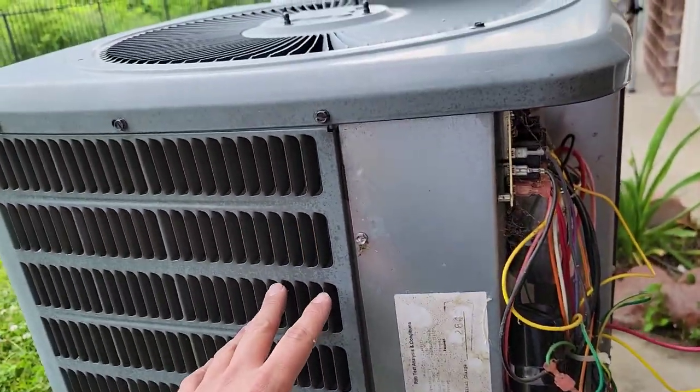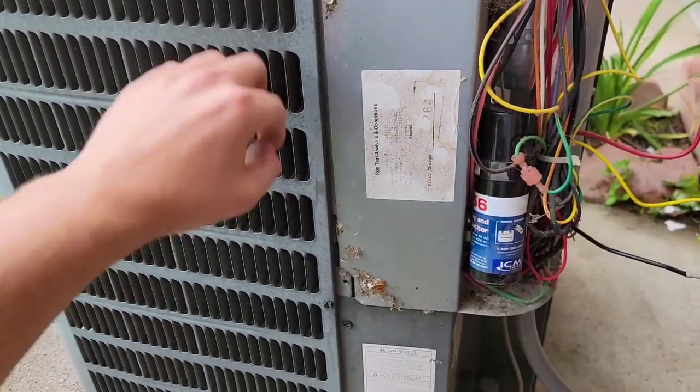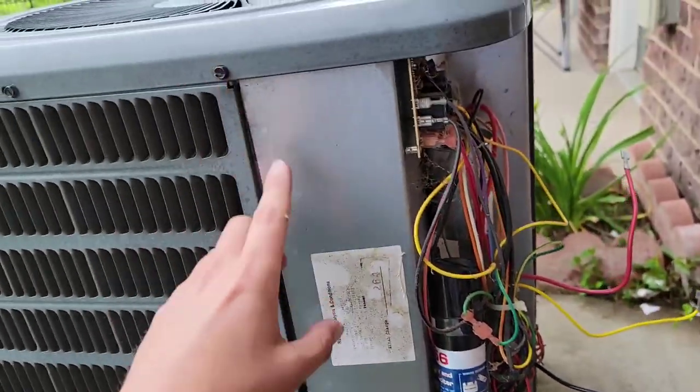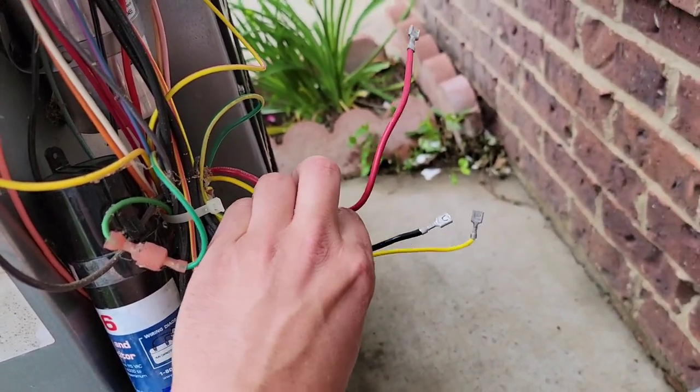Let's get started with today's video - definitely leave those questions in the comment section and I'll try to make content to help you. So you show up to the job. This is a split system, this is the outdoor unit. The compressor is inside at the bottom and it won't start because it's in an overload. What does that mean? It got really hot. And there are three wires because this is a single-phase compressor.